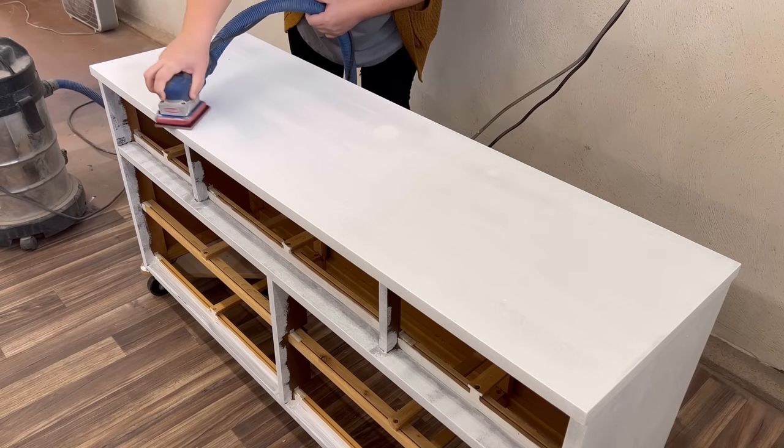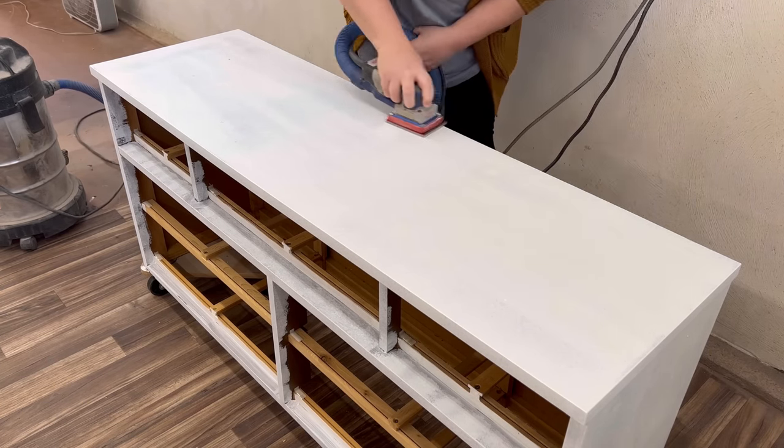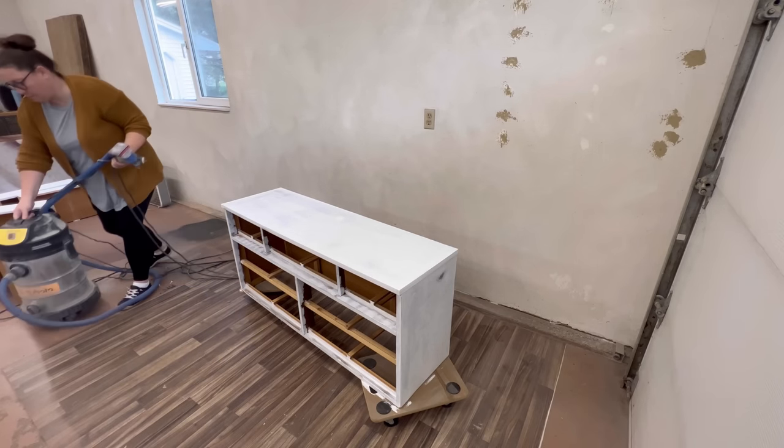After the primer had had an hour to dry I went over it quickly with some 400 grit sandpaper to knock back any of the roller texture that was left in it. I wiped up my sanding dust and then got set up to paint.